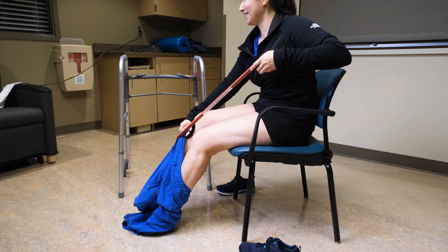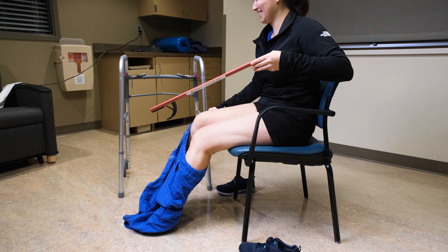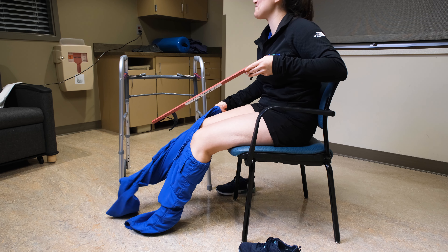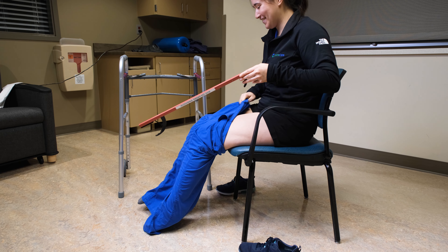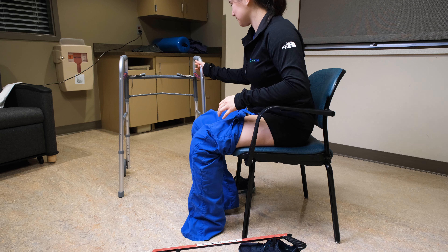Always dress and undress your affected leg first. Lay out your pants, skirt, or underwear within easy reach. Sit on a high, firm chair. Use a reacher to pinch the waist of the garment and lower it to the floor.